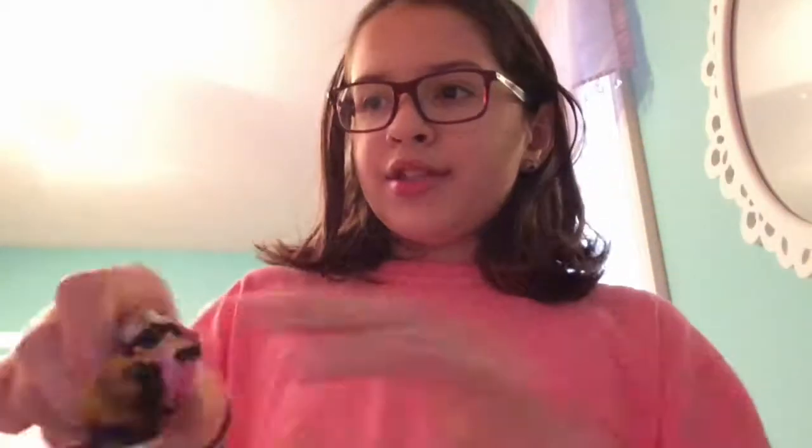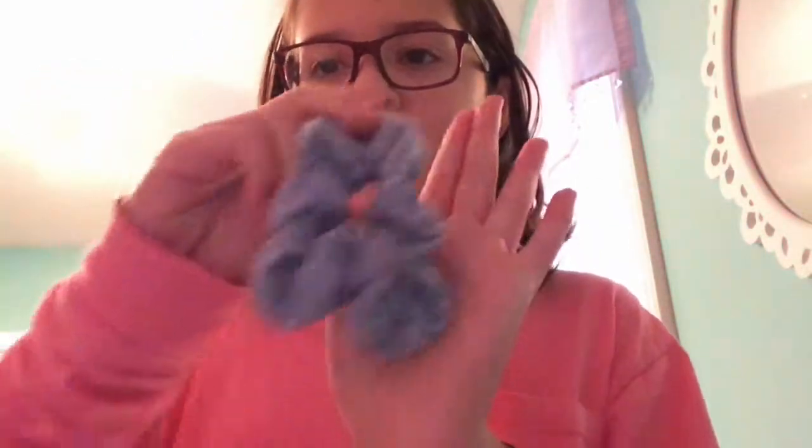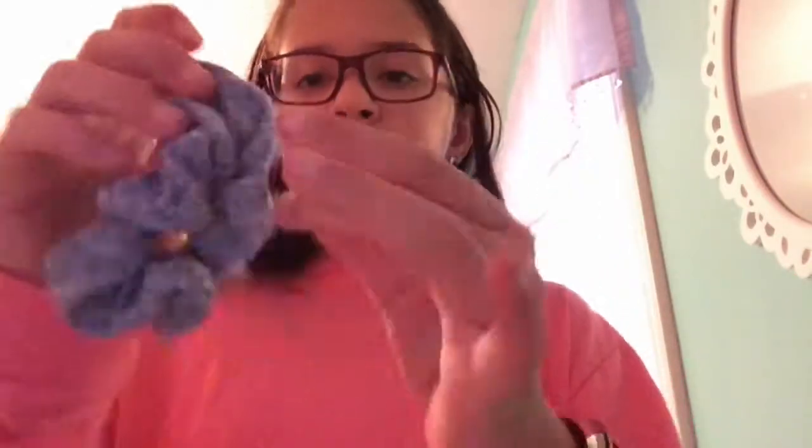I have this pink one, and I don't like the material, but it's the same color as this one. It came in a set with this one. And I have this kind of spotted and sporty one — it's blue.